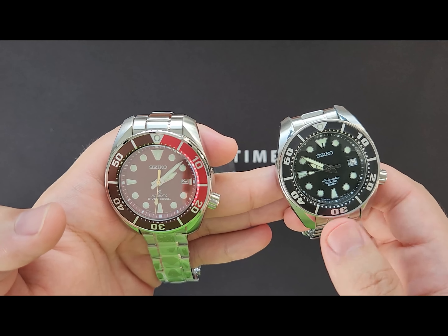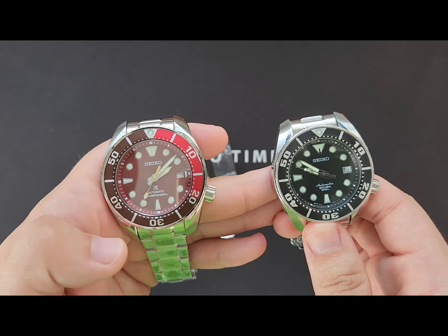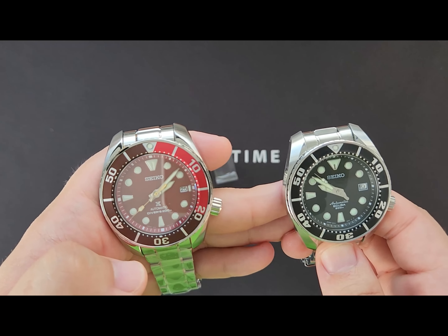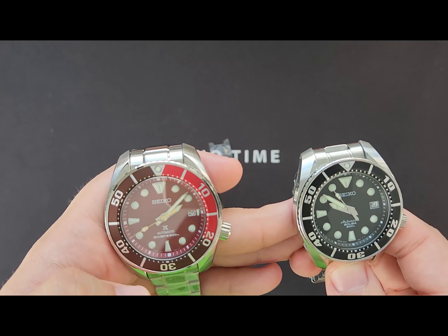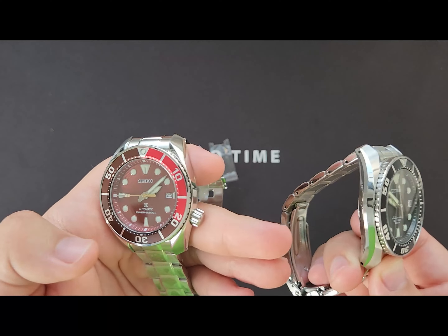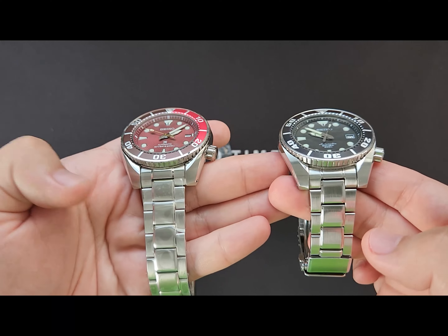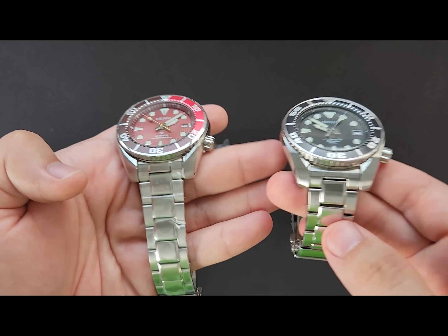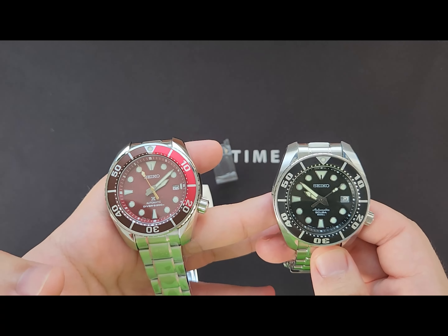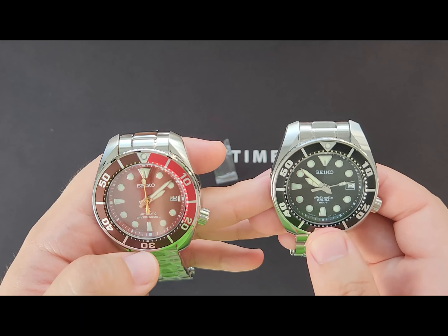The first generation came with a Hardlex crystal while the third generation finally came with an upgraded sapphire crystal. Everything else externally is similar — the case, the bracelet, the clasp — and both still have 200-meter water resistance.